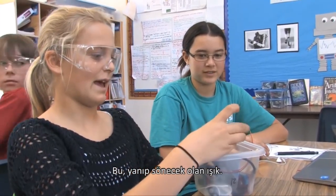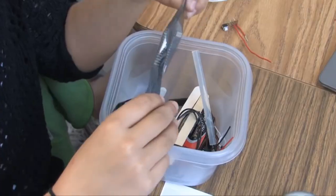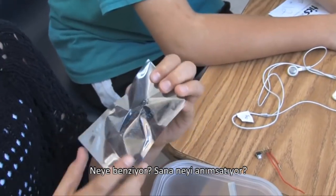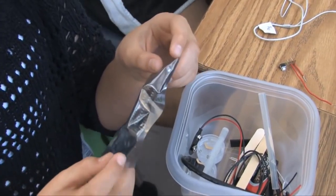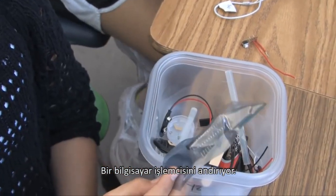This is the light for it to blink. I have no idea what this is. Nor do I. What does it look like? A bug. It looks like a CPU thing for the computer.